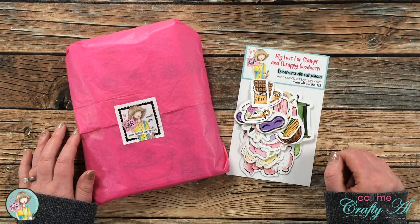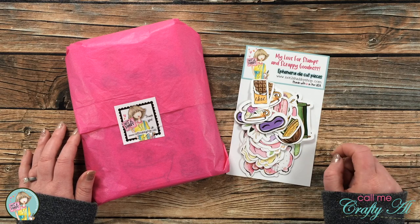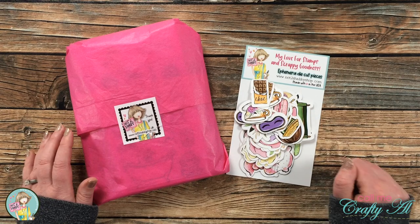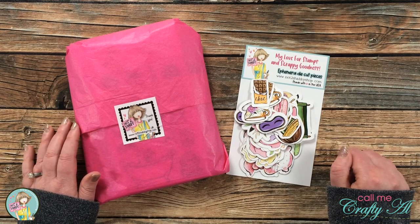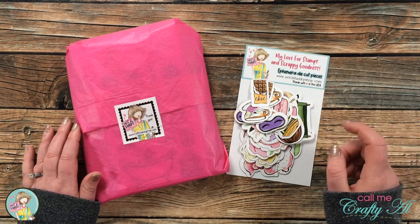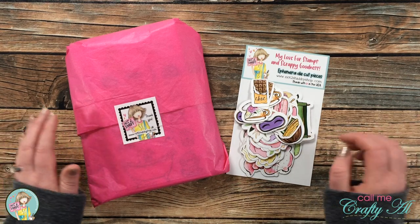Hello crafty friends, it's Alicia of the Call Me Crafty Owl YouTube channel, and I am here today with a little sneak peek at the brand new box of the month kit from Not Too Shabby, and I'm going to show you how I make a quick and easy card set. I hope you'll stick around and find out what I'm going to create.